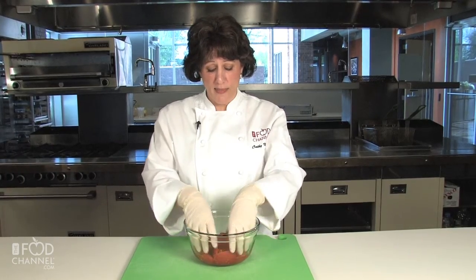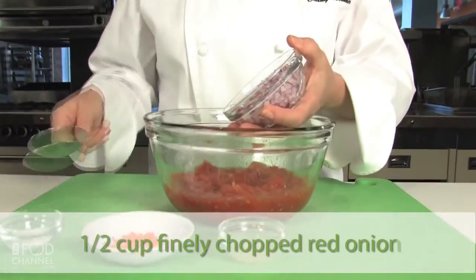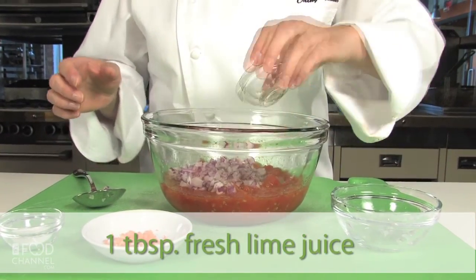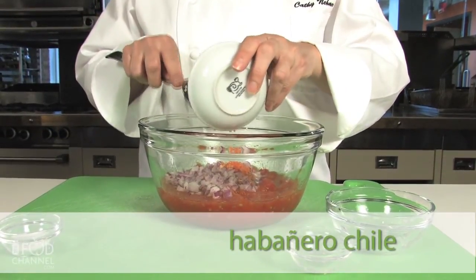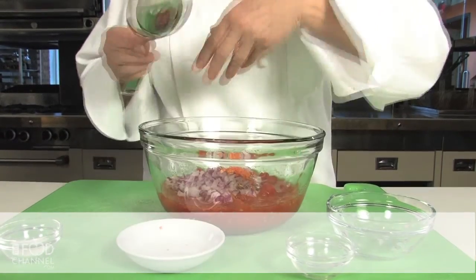Peel and coarsely chop the tomatoes, or crush them in the bowl like this. Then add in a half a cup of chopped red onion, some lime juice, about two teaspoons of habanero pepper, and some salt.